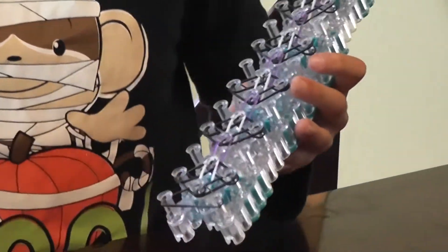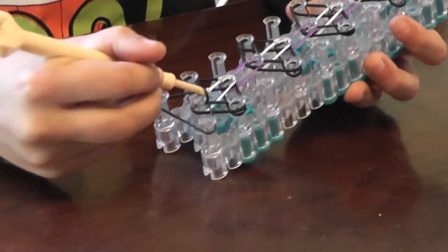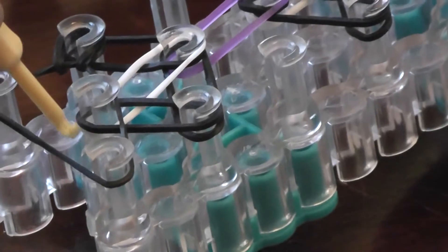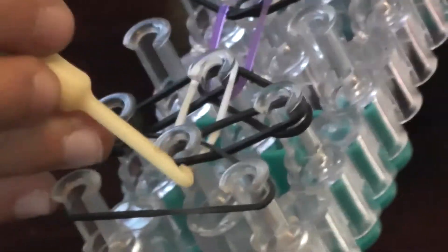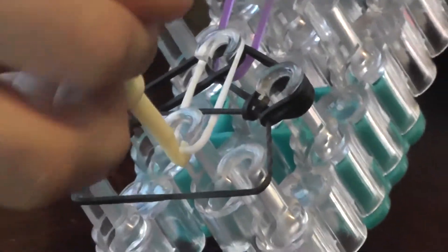Now you're going to flip it and do your hooking part — you're going to reach down and grab this one, bring it on to here. You're still doing left to right. This one, on to this one. And then take white, on to here.